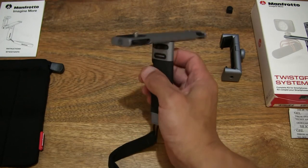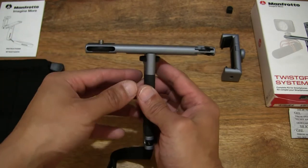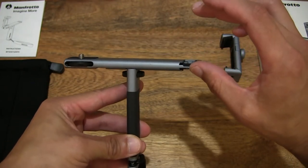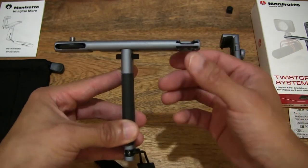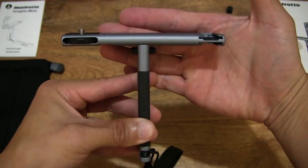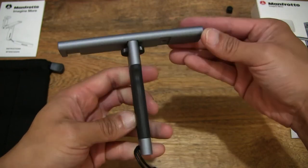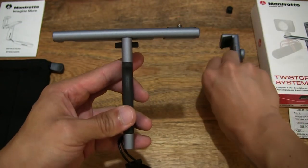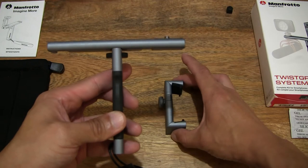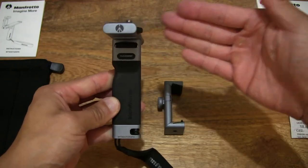The twist grip universal smartphone clamp will go on the left hand side, and then accessories such as an LED light will go on the top or bottom, and a microphone can go on the bottom or top as well, depending on how you tailor this modular system to your requirements. Just moving the universal smartphone clamp down slightly so you can see and have an idea of what this system is about.